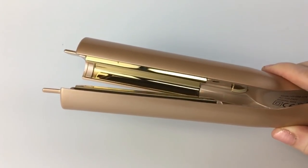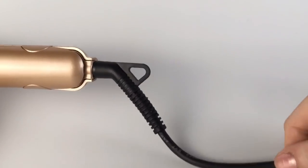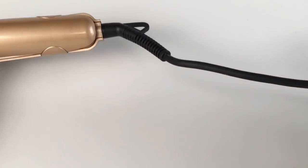Creating soft curls even in the back is fast and easy with the Aloe Beauty Twist Straightening Iron's 360-degree rotatable power cord tail that's attached to an over 8-foot swivel cord.